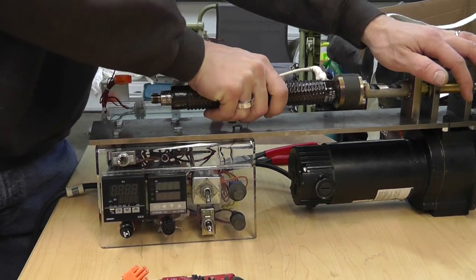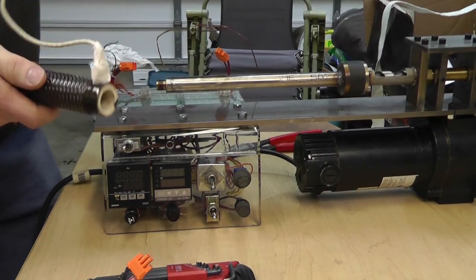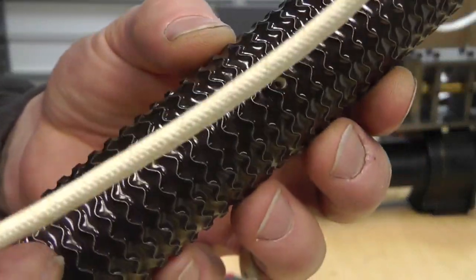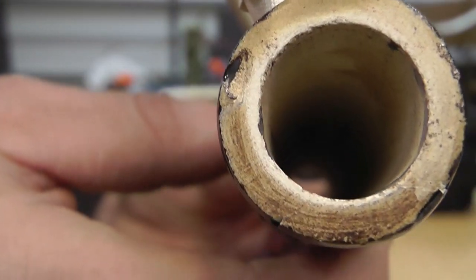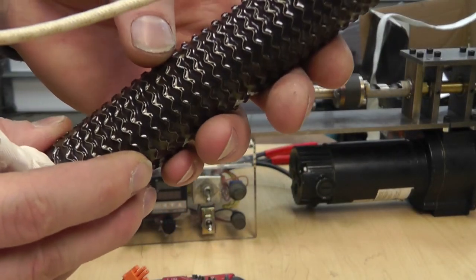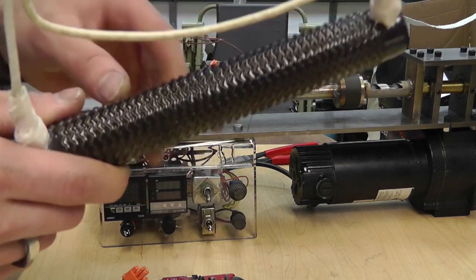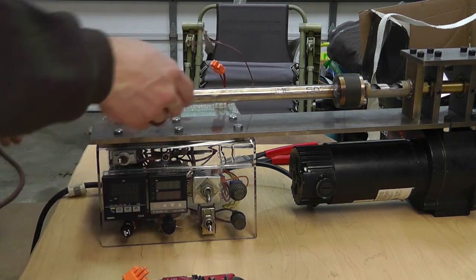I'm going to pull this resistor off slowly without breaking it. Here's my resistor — I have a feeling it's going to work really well. There's the hole I drilled all the way through. I used a ceramic bit, submerged the whole thing in water, used a Dremel and went right through. I did that to get my thermocouple heat in the right place.